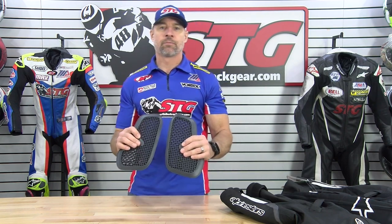Hey, I'm Brian Vance, SportbikeTrackgear.com. Today we're going to break down the Alpinestars Nucleon Flex Pro CI Chest Inserts.